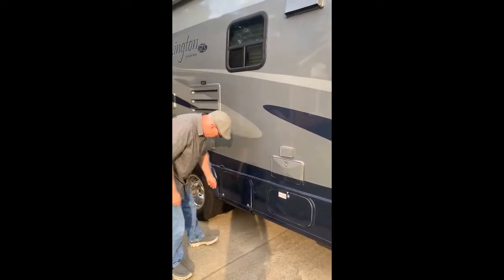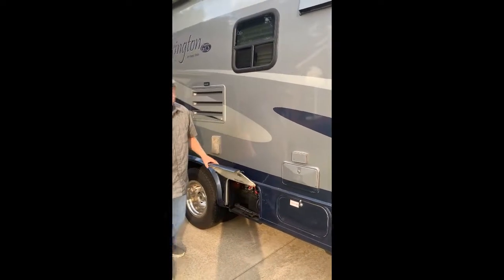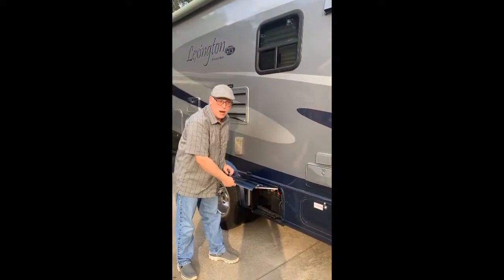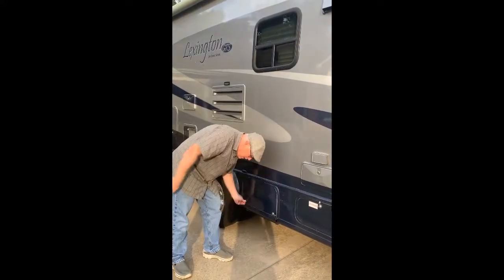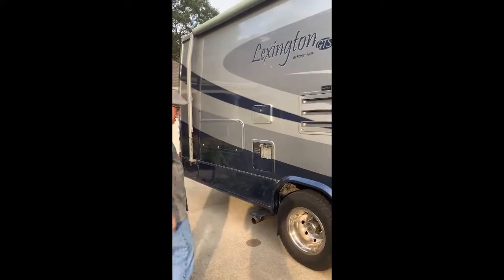Next to it is our battery compartment. When we got the RV, the batteries were practically dead, so we put two new batteries in from Costco. So you're good to go there for boondocking — plenty of power.